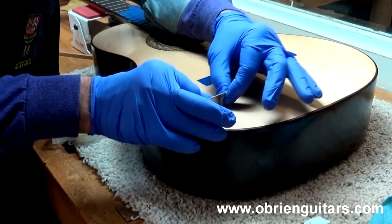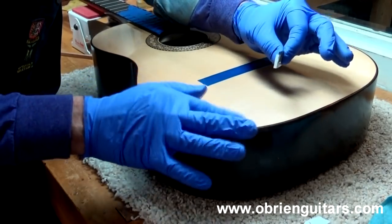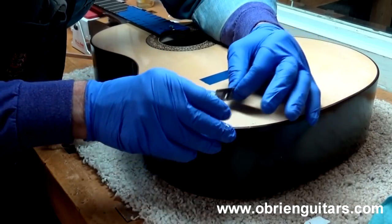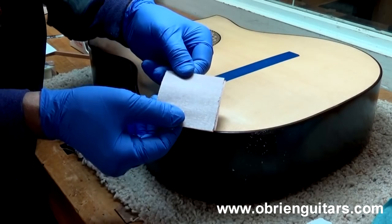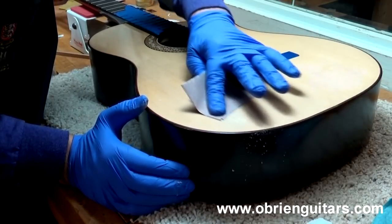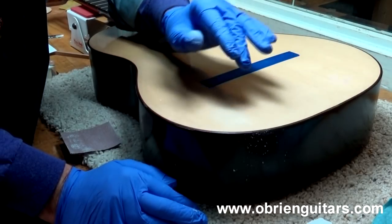Work very slowly and very carefully here. The idea is to scrape it down flush so the only CA glue remaining is in the scratch or the low area. If you think you need to, you can hit it with a very high grit — this is 1000 grit dry — just very lightly. Now the scratch is level and almost invisible to the eye.